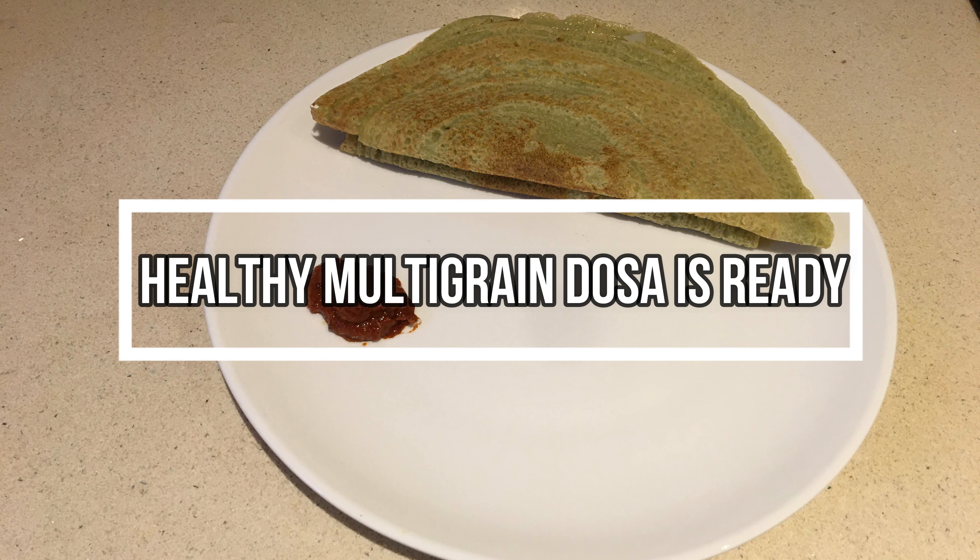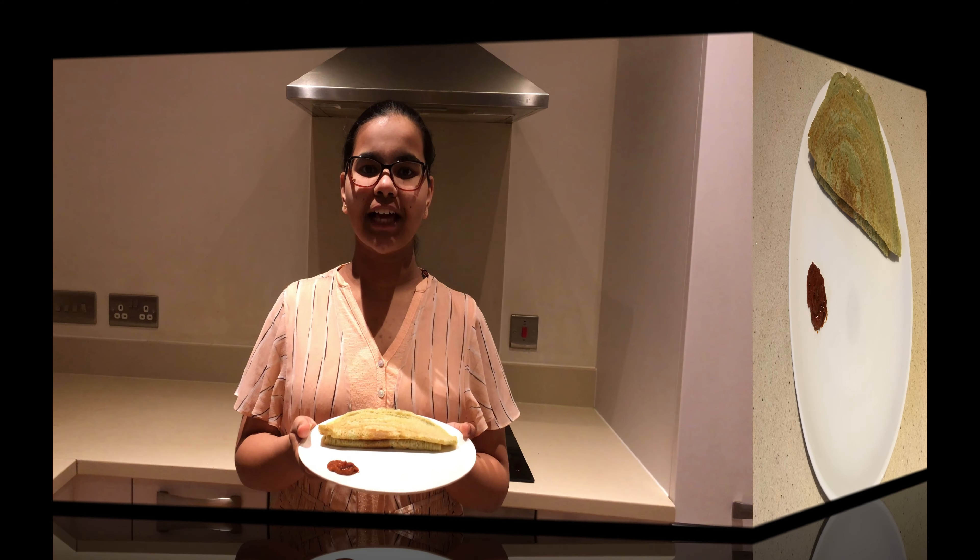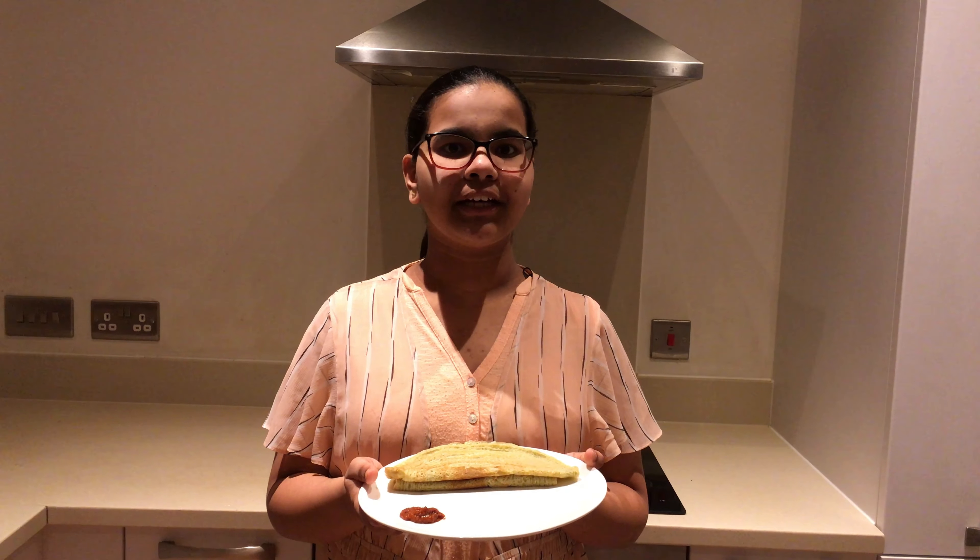And healthy multi-grain dosa is ready. If you liked this video, please subscribe and turn on the notifications bell to get notified whenever I upload another video.